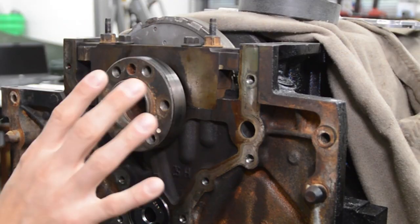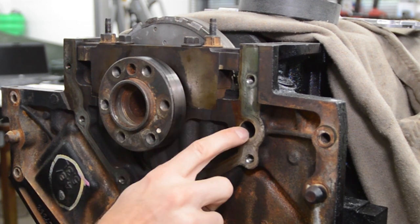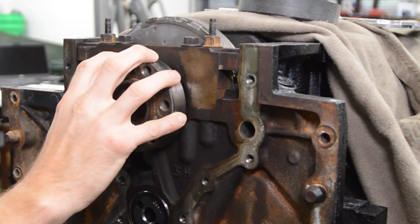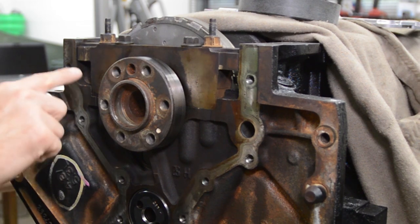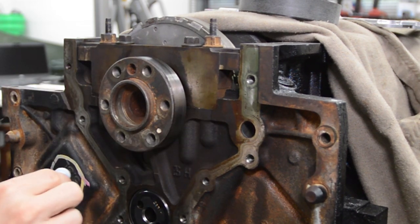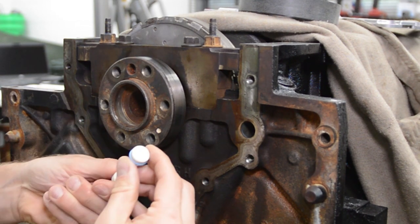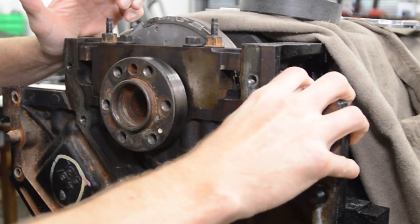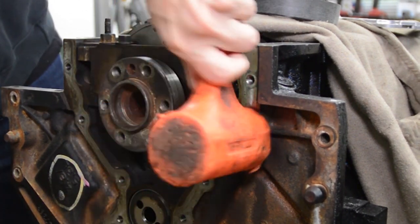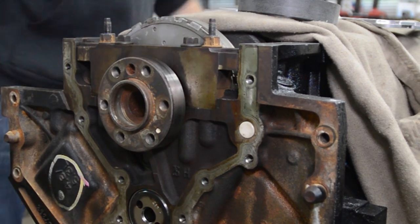Here we are at the back of the block. The engine is upside down and it's time to install the barbell or oil diverter, and the rear main seal and the cover. If you haven't seen the video on me removing this cover and the barbell, I'll throw the link in the upper right — it's in my bottom-end disassembly video. This is a brand new barbell. I put a little oil on the o-ring and give that a little tap. That guy's seated.